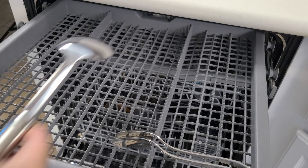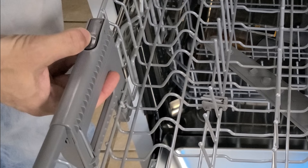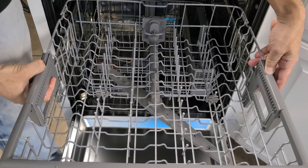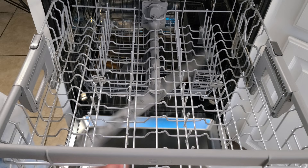Next is the second tray, which is adjustable up and down by pushing two buttons — it has three positions: all the way down, midway, and all the way up — to accommodate different size cups. It has its own sprayer attached to the bottom of the tray, and two sections of pegs that can be lowered or raised to accommodate larger or funny-shaped items.